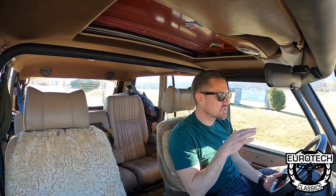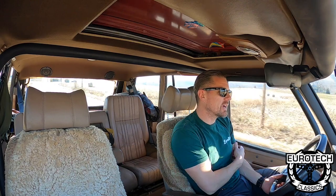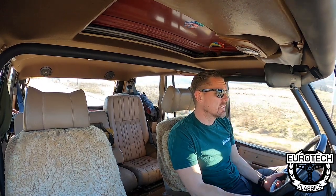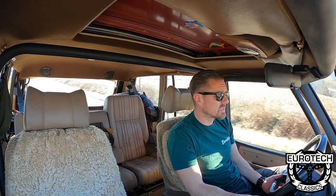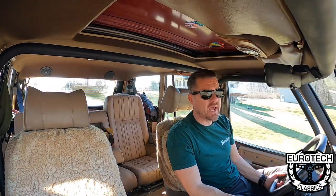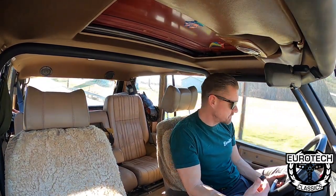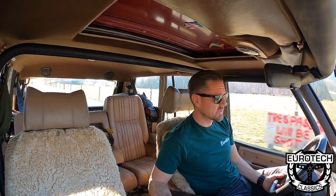It really does, because of the way it's just worn on the edges from years of being on trails. This was actually a Colorado car — fairly dry. There really is not a lot of rust on it. The frame is great. If there was some rust it would be on the floors, which have been patched, but it's got power windows and one-touch on the driver's side.